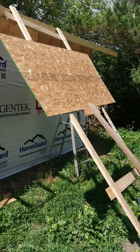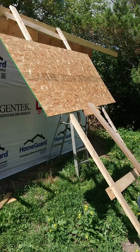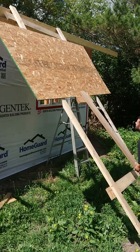On the two trusses, I got a couple nails up there just to hold the sheet from falling off once I get it over the edge.